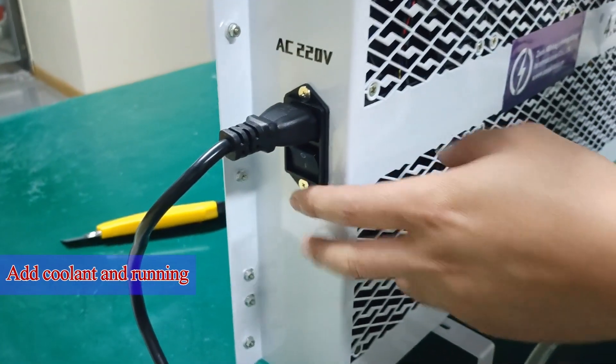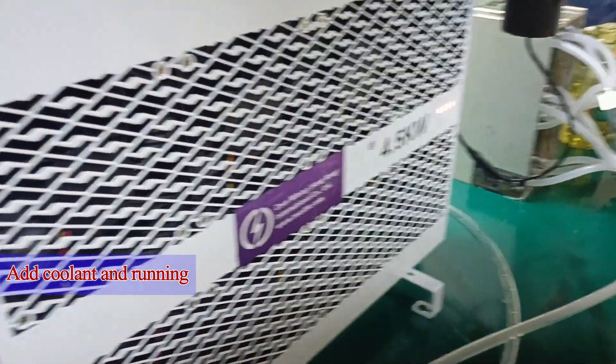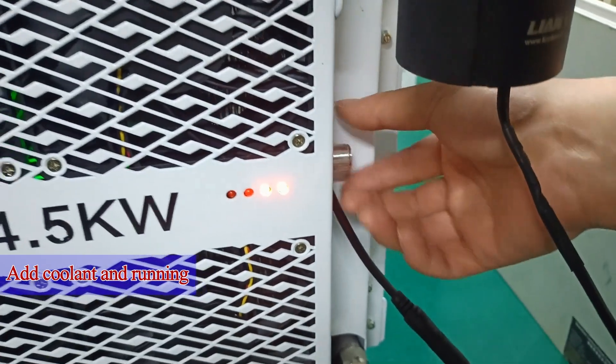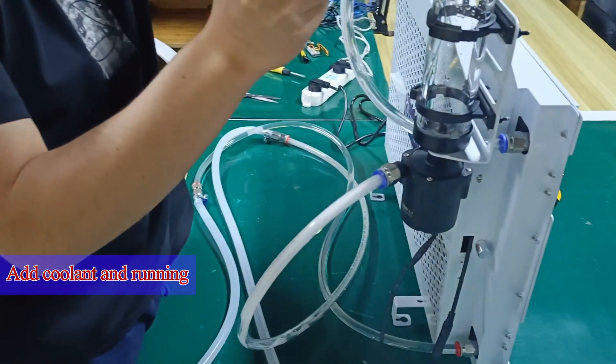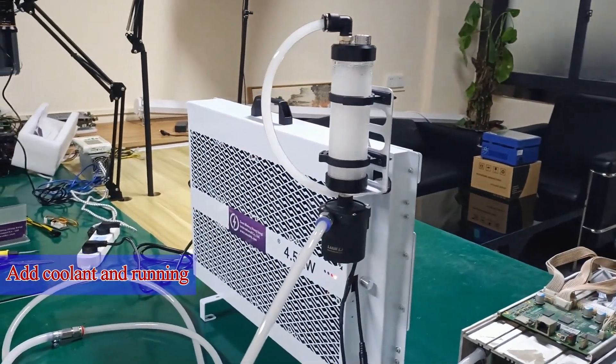After filling up, turn on the switch of the water cooling fan. This spin button can adjust the speed of the fan. The coolant in the water pump has flowed into the water cooling plates; we need to continue to add coolant until the water level does not drop.